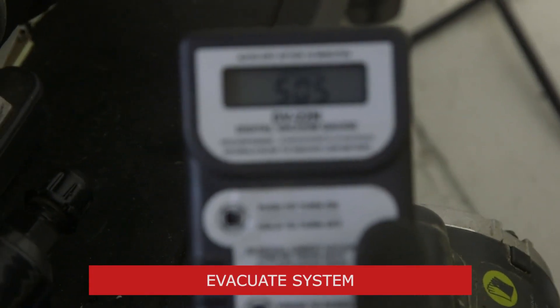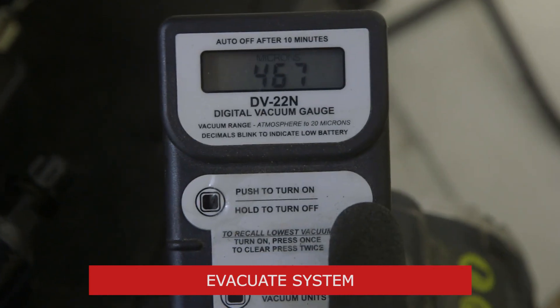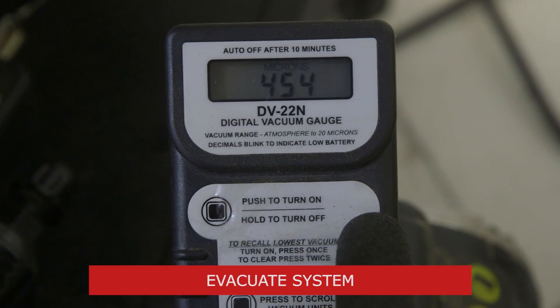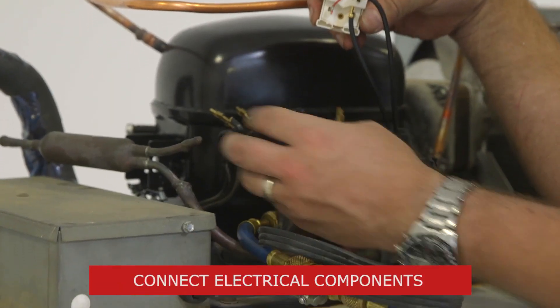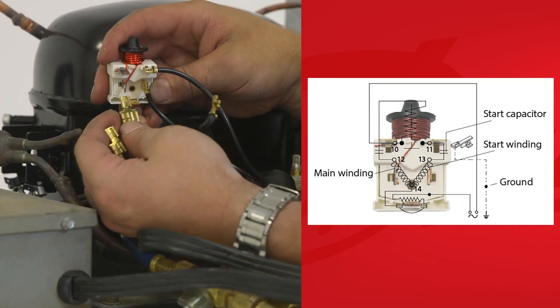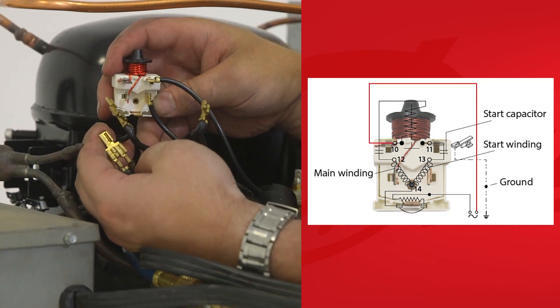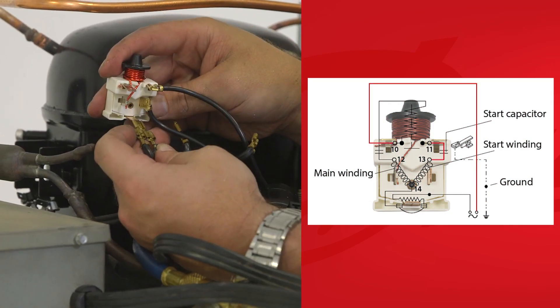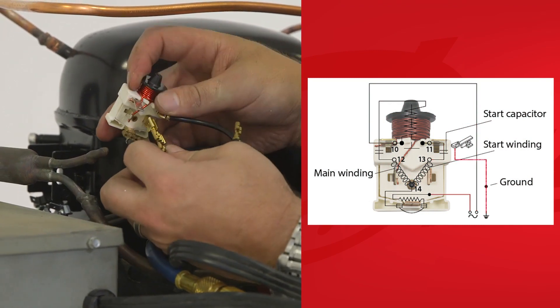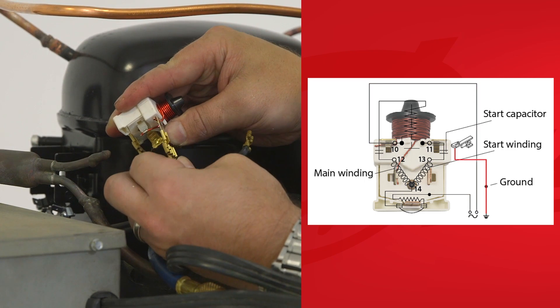Once the nitrogen has been released from the system, pull a vacuum down to 500 microns or less. Once a vacuum has been pulled down sufficiently on the system, our next step will be to connect the electrical components. This compressor uses a current relay and the wiring sequence may be similar to other light commercial models. We'll begin by adding our new capacitor, following the numbered connections to the terminals on the relay and the datasheet.